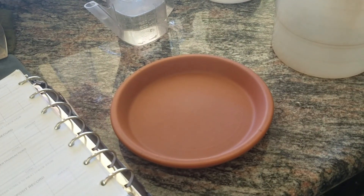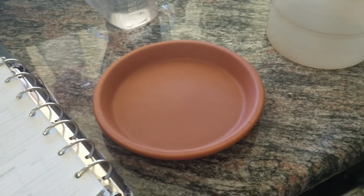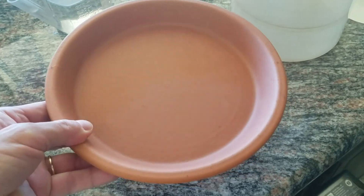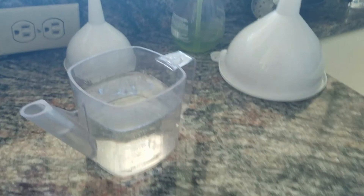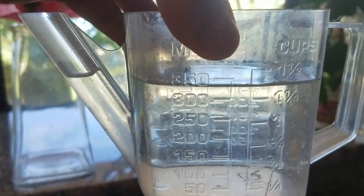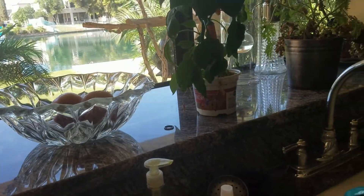We're checking the volume of the new oil we're going to make. What we did is we filled this base with water and then we poured it into here, and what we got is a cup and a half. It's a little less than a cup and a half, but I spilled some, so I'm going to say a cup and a half. And so the question is,